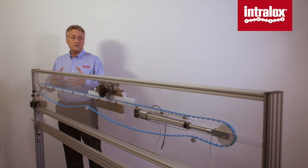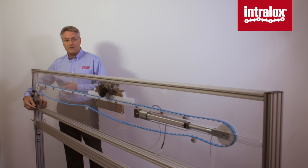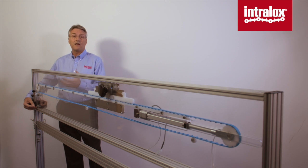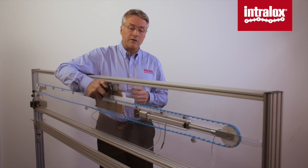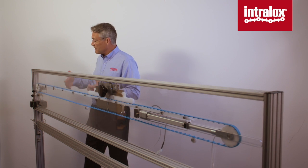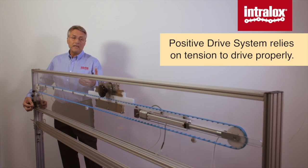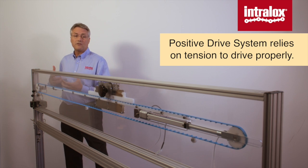The only way for maintenance to solve this problem is to introduce tension into the system. They'll come out and introduce tension into the belt — how much, they don't know, just enough to make it work properly. But as the day goes on or line loads increase and more product load is introduced to the belt, the same thing occurs again, and the only solution is for maintenance to come and add tension to the belt again.